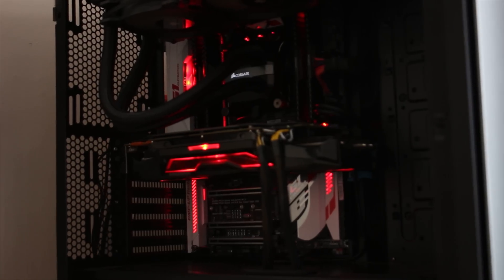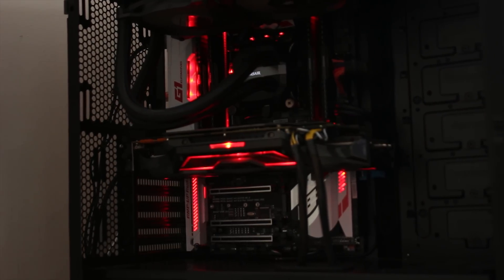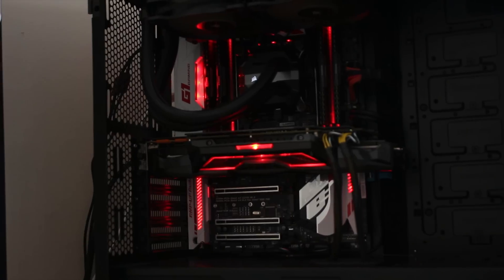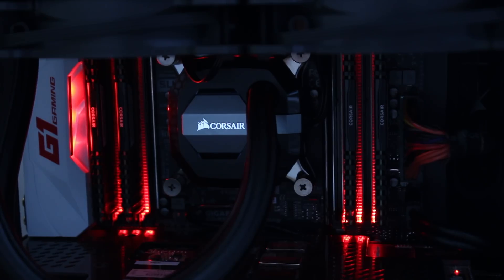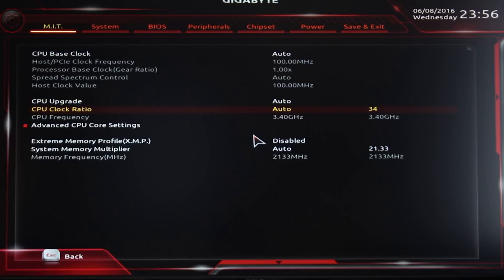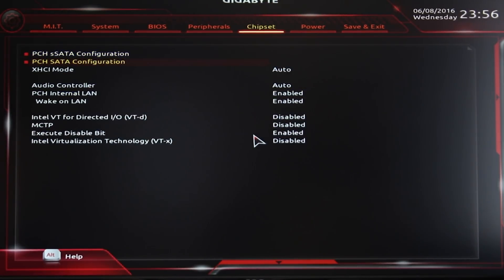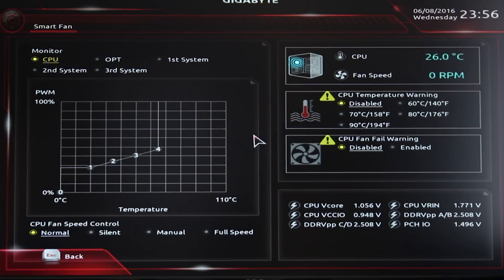If you want to see a full review of the 6950X or the 6900K, both of those reviews should be out tomorrow. In terms of LEDs, there are a lot of areas on this board and they can all be controlled via software. The RAM slot LEDs look quite striking. As for the BIOS, while it is still somewhat bland and not the easiest to use, it does have all the features you'd expect and has an aggressively red gaming look.